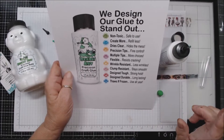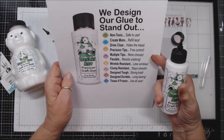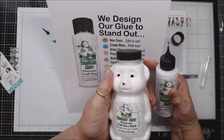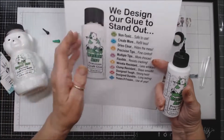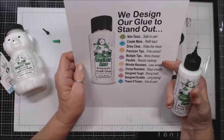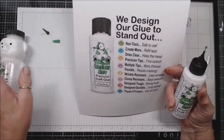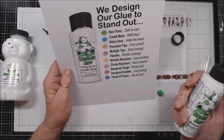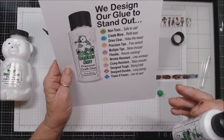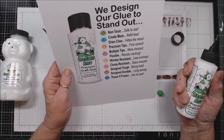From their website: as they design their glue to stand out — it's non-toxic, safe to use, create more, refill less. I love these bears — it dries clear, hides the mess. Now I don't know yet whether this will dry clear with a sheen to it, or it will dry clear so you don't really see too much — that will come in the next month as I begin to use it.